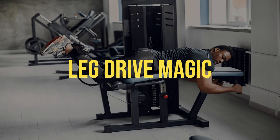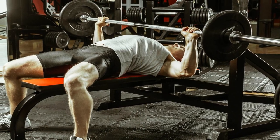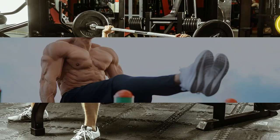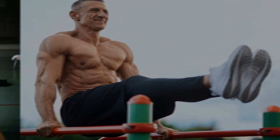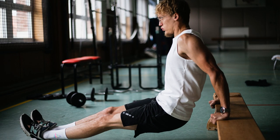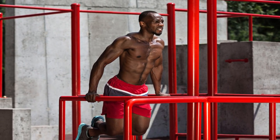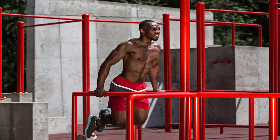Number 3: Leg Drive Magic. Activate those legs. By driving through your heels and engaging your legs, you create a stable base and transfer power from the ground up. Number 4: Tricep Terror. Give those triceps the attention they deserve. To fix those noodle arms, incorporate triceps-specific exercises into your routine. Skull crushers, tricep dips, and close-grip bench presses will become your go-to moves to beef up those triceps and power up your bench press.